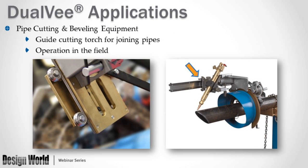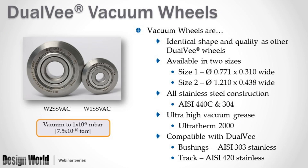Here's another application of dual V in a harsh environment: pipe cutting and beveling equipment. The guide wheels are used to guide a torch to prepare pipes for joining, used in the field outdoors. The guide wheel guides the torch while the pipe is rotated.